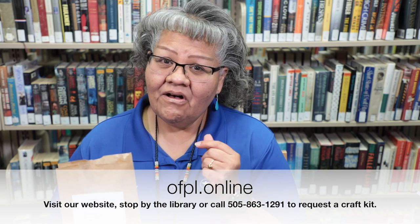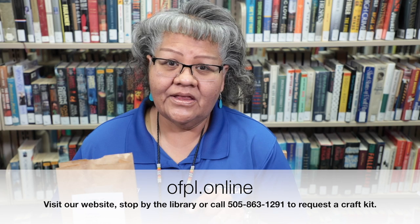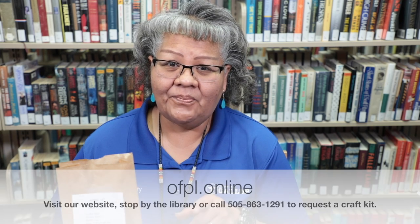Thank you for joining me today for Crafty Kits. Please stop by our library and pick up a craft kit — you'll get craft sticks, rubber bands, a pom-pom, and a small recycled bottle cap. Give us a call or visit our website to request a kit, and we'll call you when it's ready to pick up.